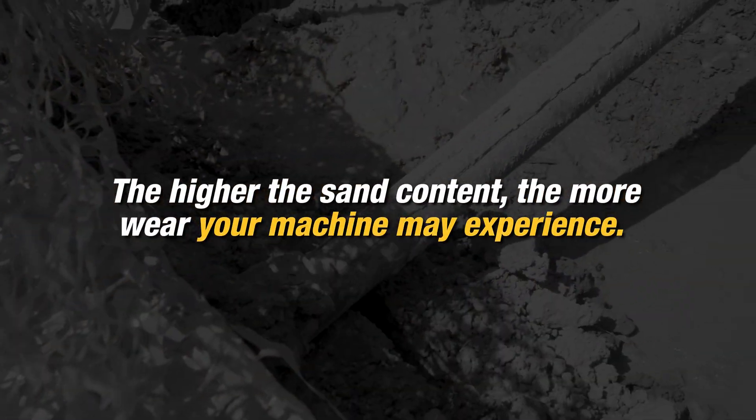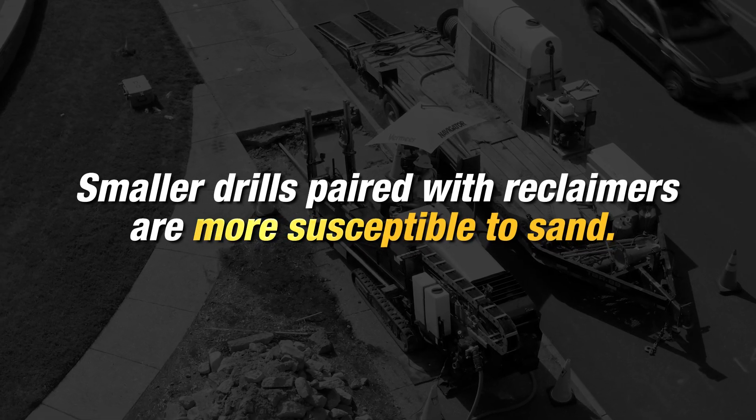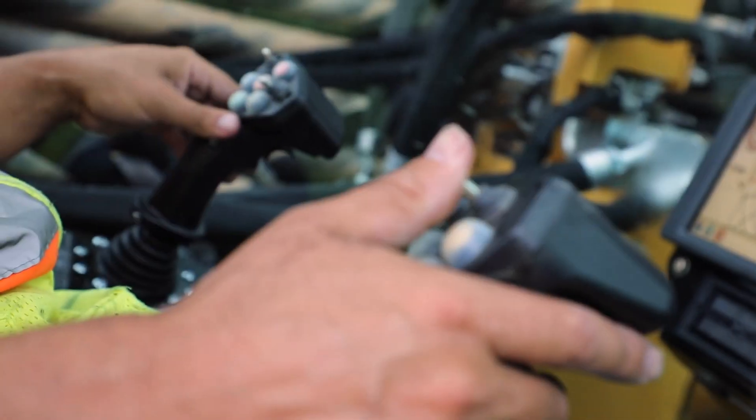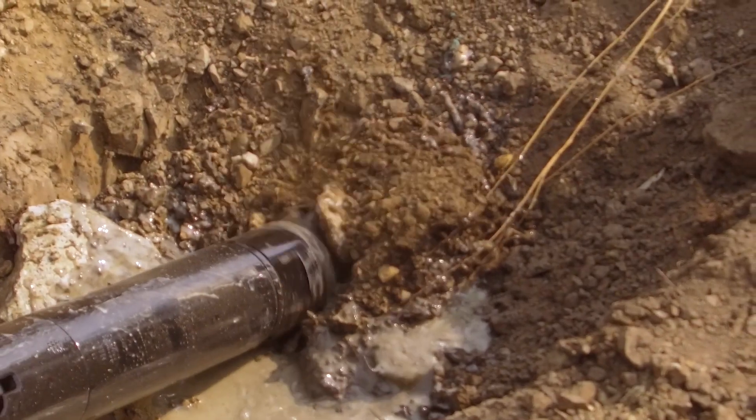The higher the sand content, the more wear your machine may experience. Smaller drills paired with a reclaimer are more susceptible to sand, so you want to be cautious and frequently check the amount of sand content that is running through your machine.